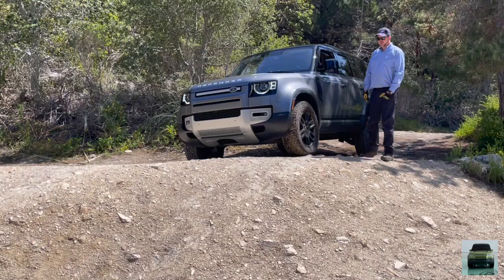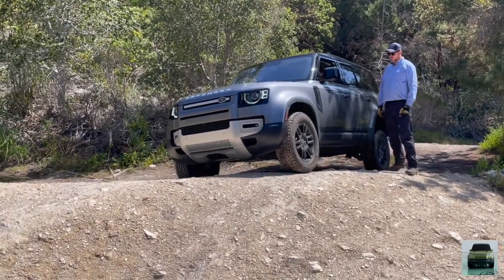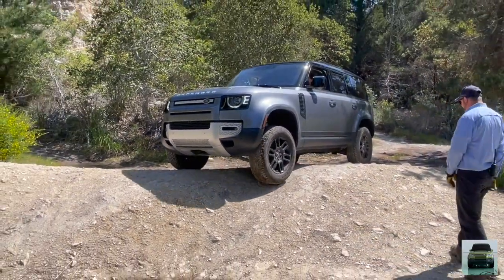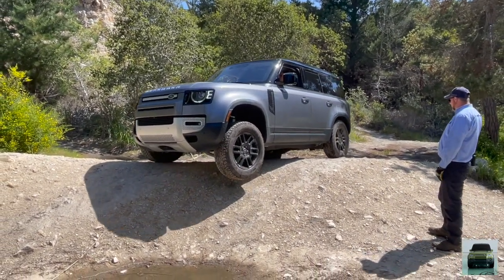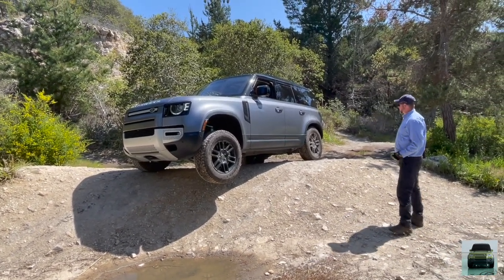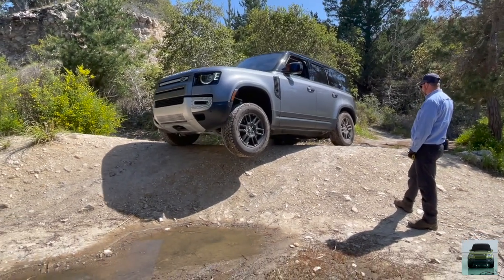We're just going to come on forward nice and slow. This front left tire is going to start lifting up. You can start feeling the car getting a little listing from side to side. If you're coming forward just a couple more inches, you're not going to stop. That's crazy.